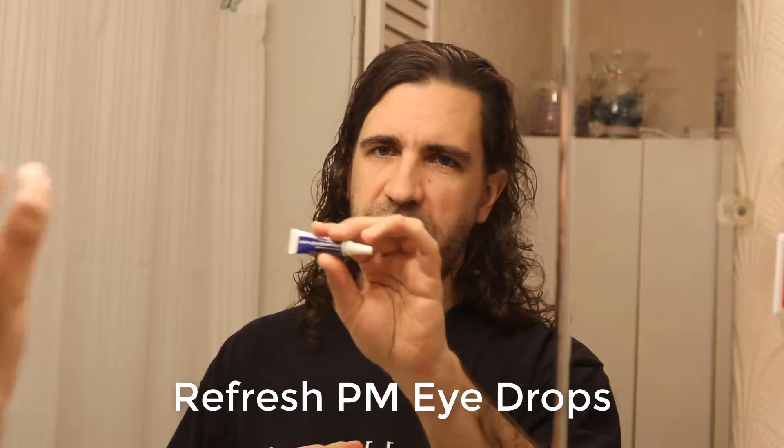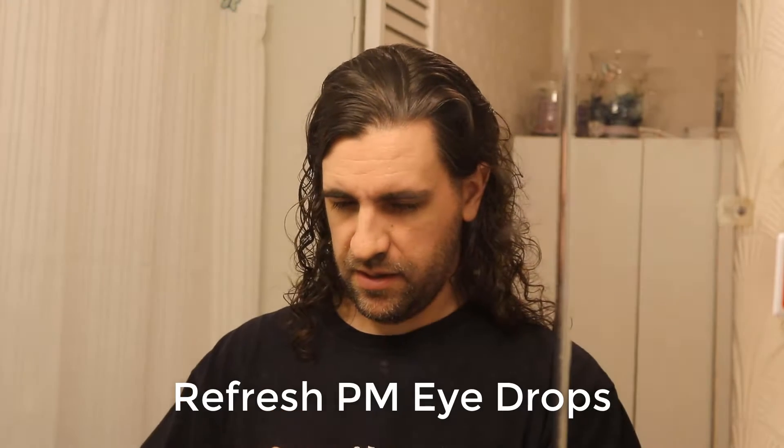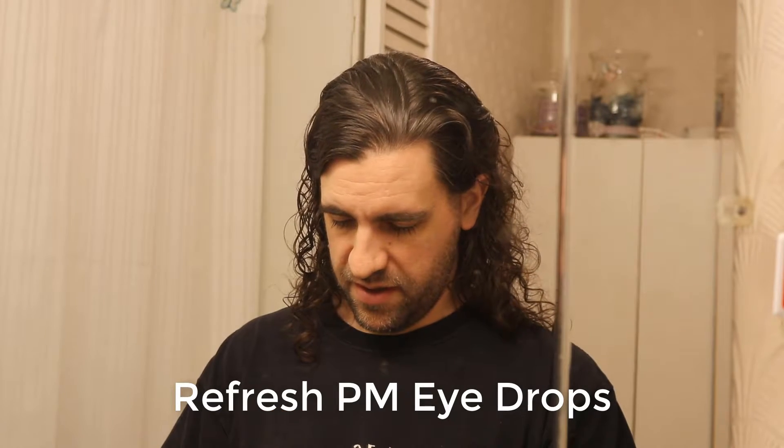The other thing I'm using is Refresh PM eyedrops. I actually got the CVS brand because I couldn't find the actual formal brand. Dr. Gold said that was okay.